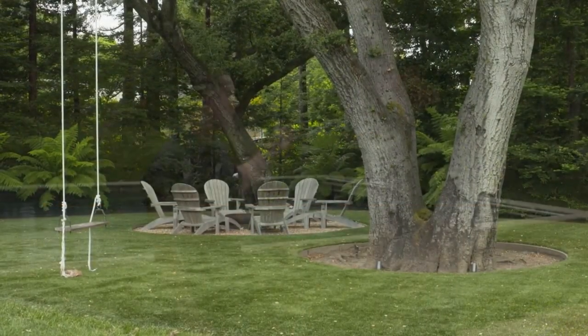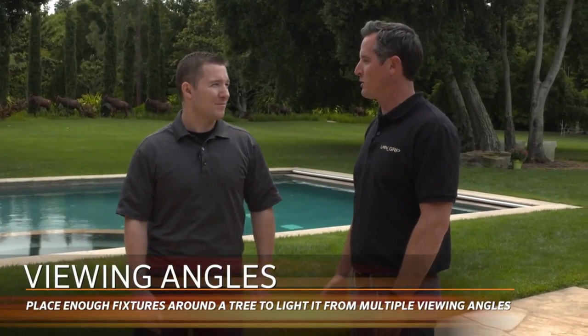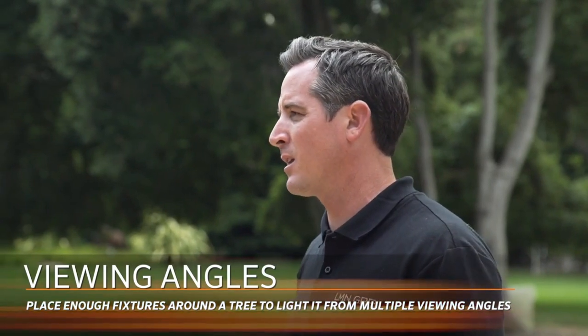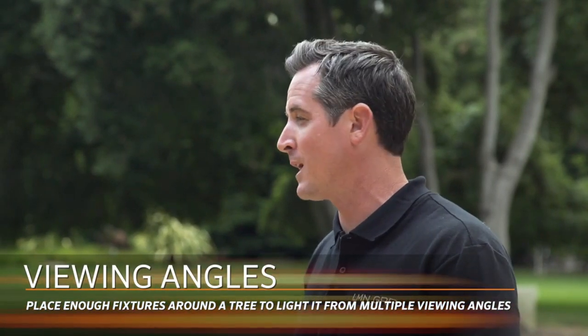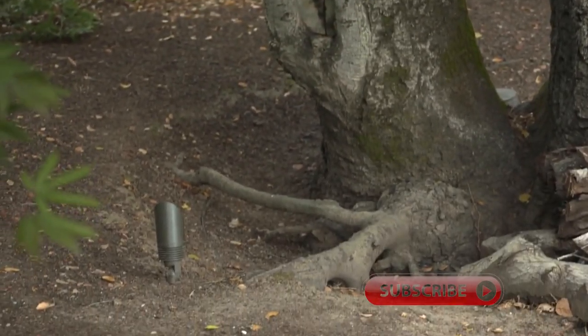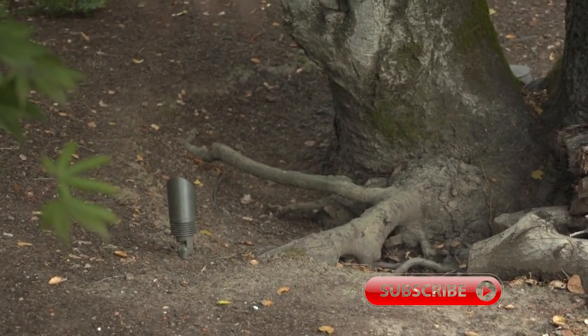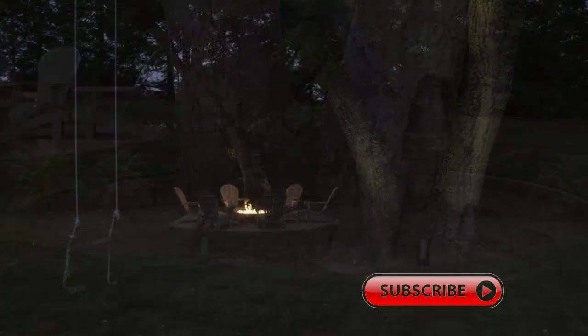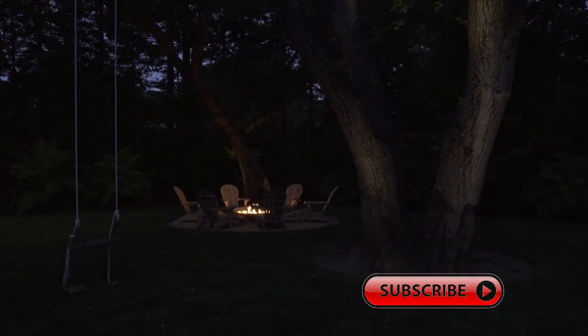With a tree that large, how do you know how many fixtures it needs? It becomes something you go a little bit off feel, but generally with anything of good diameter you need at least two lights. With a lot of these trees we did three to four just because of their size. If you try to do just one light on a large oak tree, you only see half the tree and it doesn't look very good. On trees as large as this, you really need multiple fixtures to compensate for the various viewable angles.